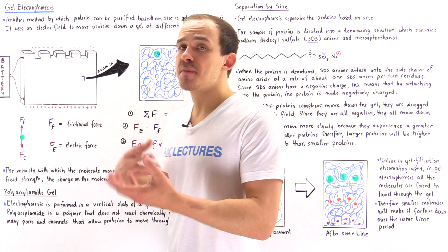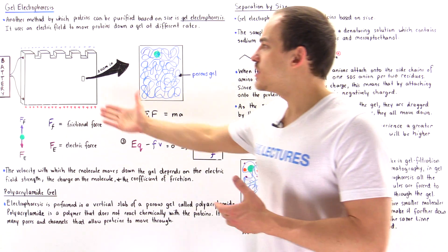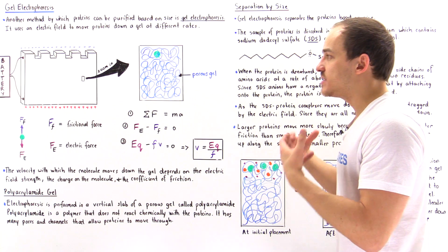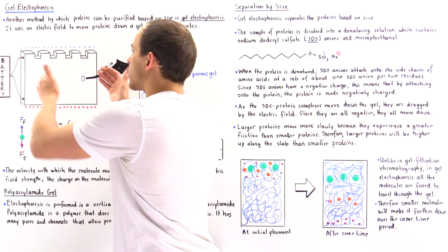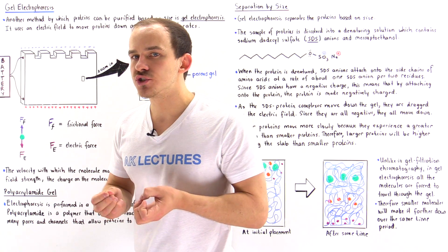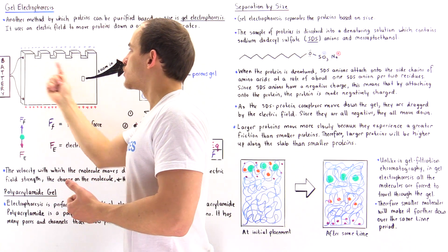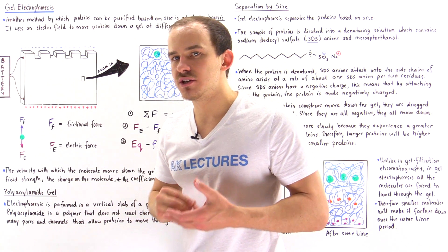Let's begin by discussing the experimental setup, the apparatus, that we use for gel electrophoresis. We have this structure, and inside the structure we have this porous gel. We connect the entire apparatus to some type of power source, for example a battery, in such a way so that the top portion becomes negatively charged and the bottom portion becomes positively charged.